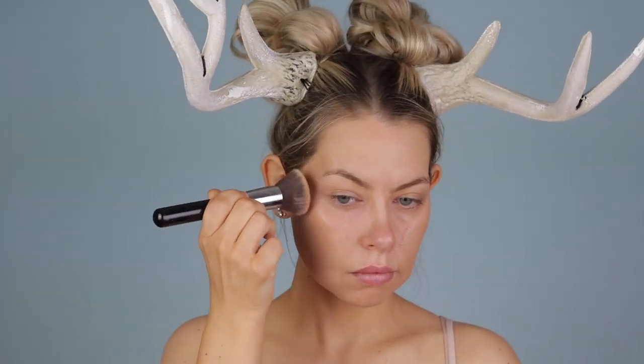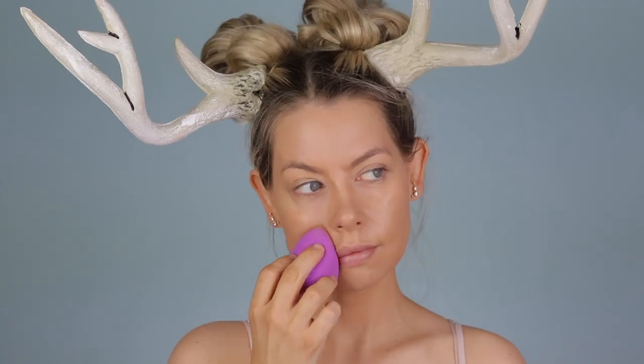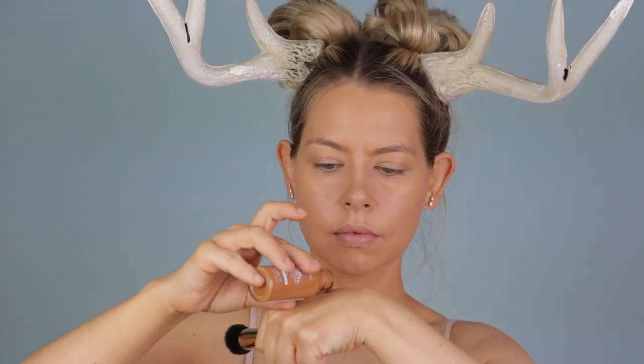So if you are interested in seeing how I got this cutesy little deer makeup, go ahead and keep watching. The first thing I'm going to do is take a skin-tone foundation and apply a nice even coat all over the face and neck, and then blend that out with a sponge to make sure it looks nice and seamless.